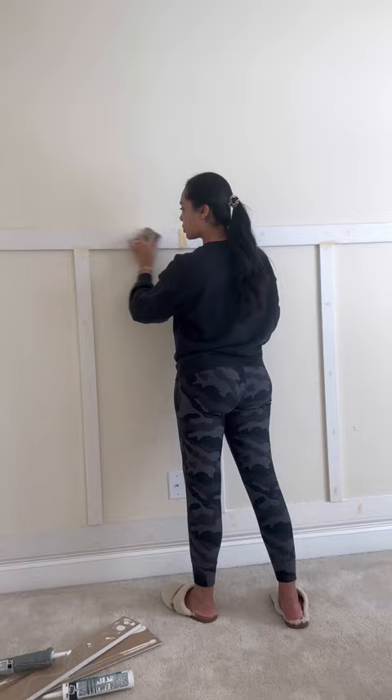That pretty much wraps up all the DIY aspect of this. I'm going to hire Rolando to paint her room, and then after that it's just design, baby!